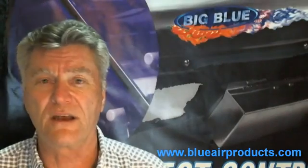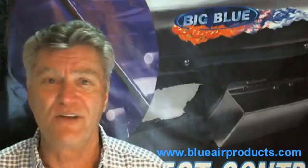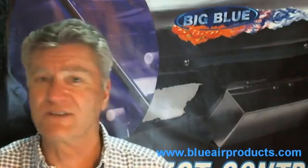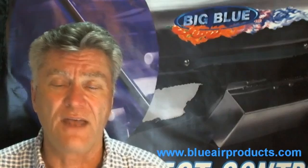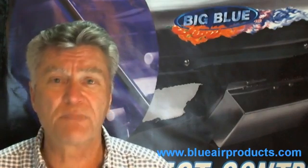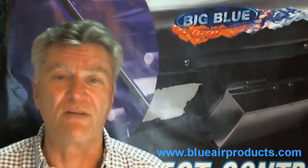The one thing that I do want to point out is, be sure there's nothing in your grow space that's alive — no plants, no cuttings, no pets, none of your children. And then just run that Big Blue in there and sterilize your room.